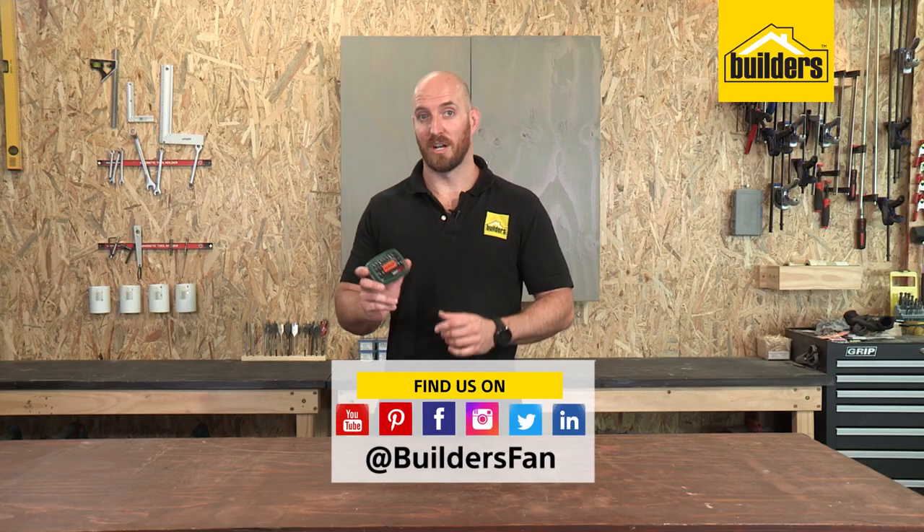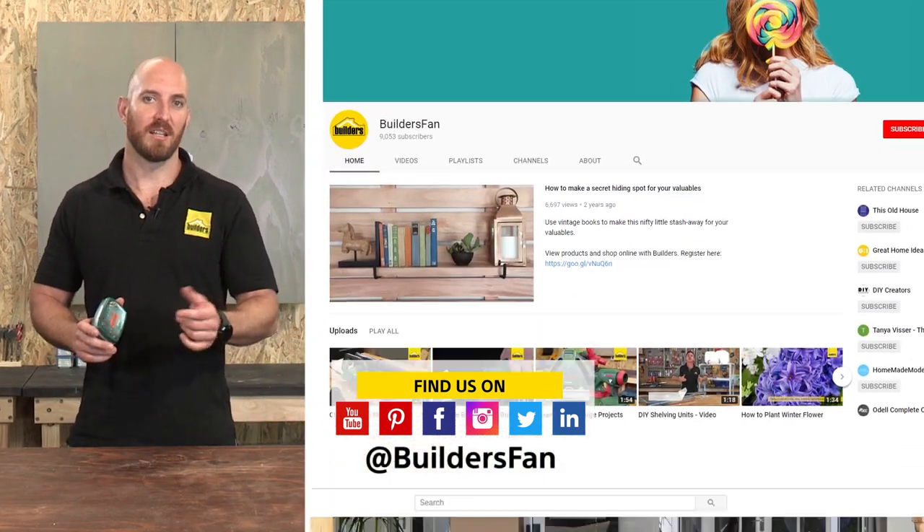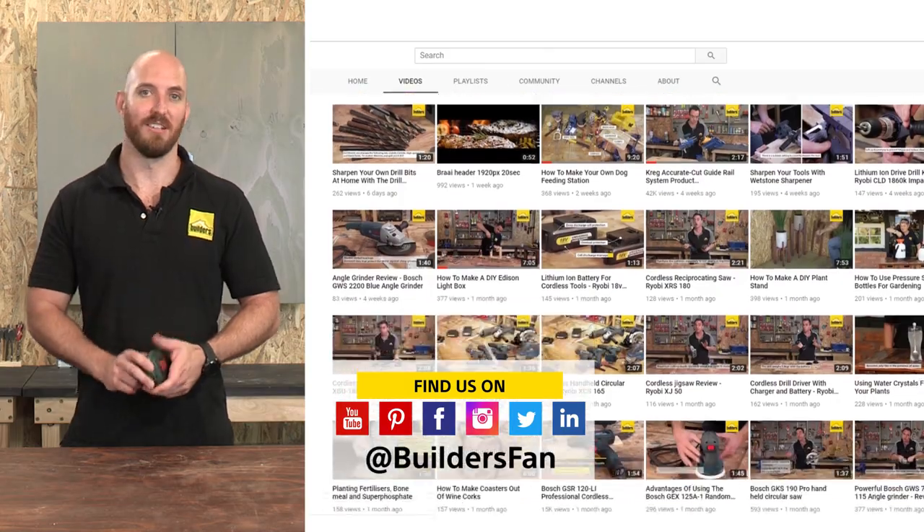This is just one of the driver bit sets available at Builders. For more product reviews like this, check out the Builders website or visit the BuildersFan YouTube channel.